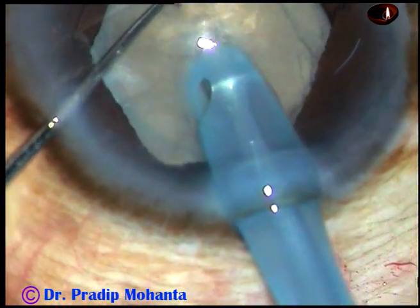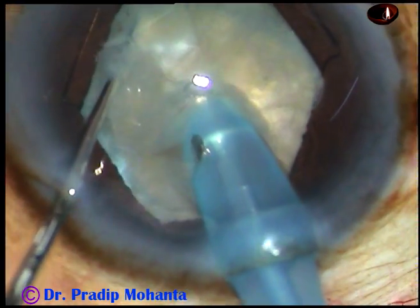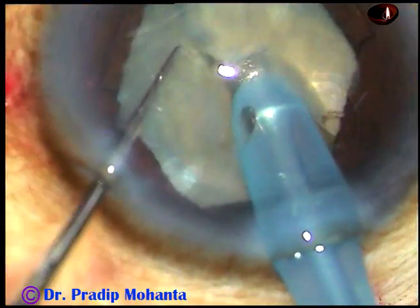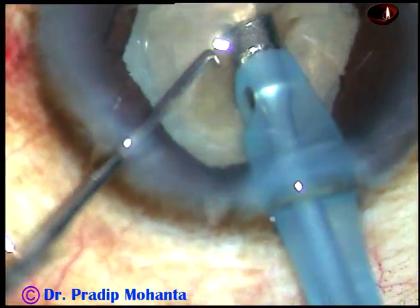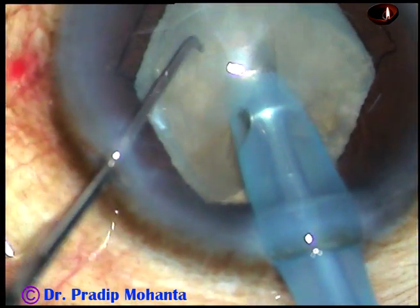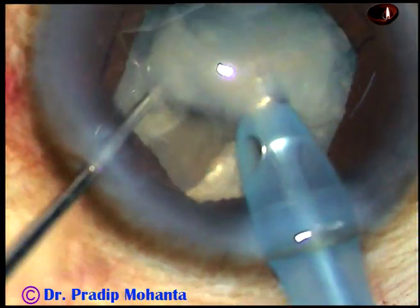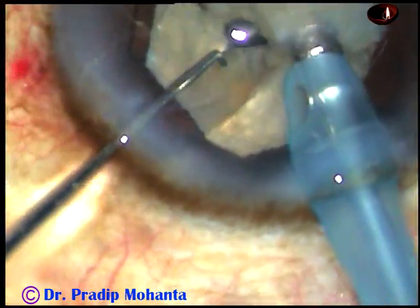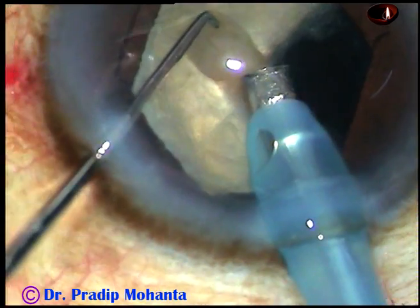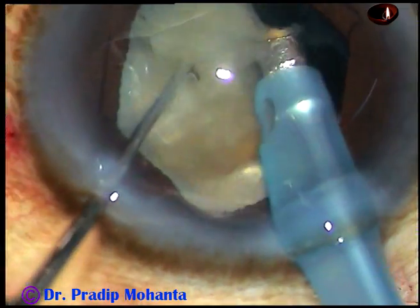Bury the tip completely into the substance of the nucleus and try to chop. Yes, I have got a good crack. Rotate it again, go into the substance, hold it very firmly and make another chop. This free nuclear fragment is being emulsified and removed. And this is another chop.